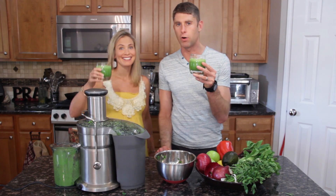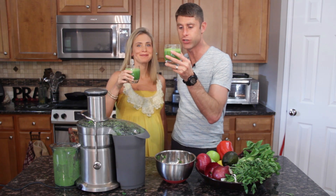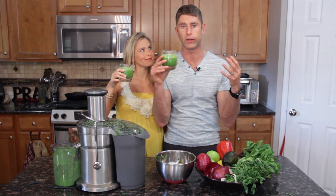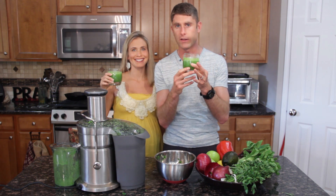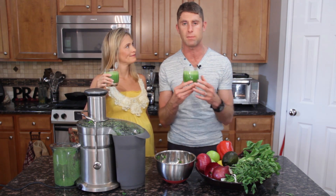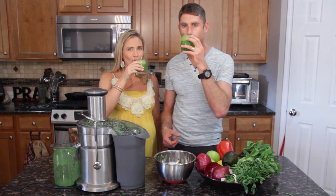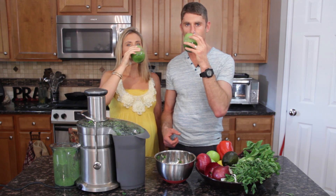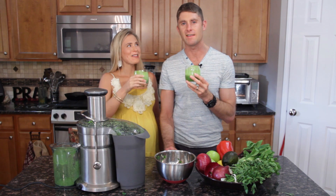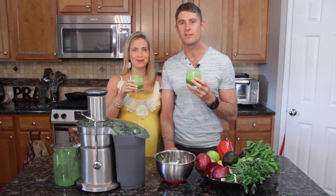Here we are with the final product — our liver cleansing juice. The recipe makes about eight ounces altogether, so Angel and I are going to share it, about four ounces each. Four ounces is basically equivalent to about 10 servings of vegetables — just a powerful nutrient load in this little drink. If you're really trying to cleanse your body, drinking eight to sixteen ounces of green juice on a daily basis is one of the best strategies you can do. Cheers to a healthy body! That's fantastic and refreshing. Absolutely delicious. That's your liver cleansing juice.